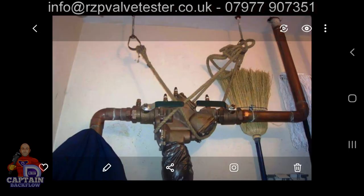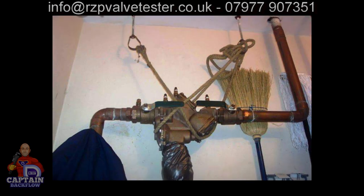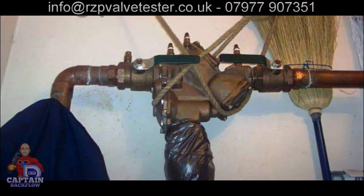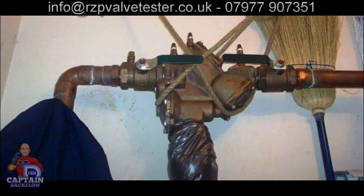It's wrongly installed and not suitable for the application. This next one — the RPZ valve was originally installed in hangers but it was too high, so they were asked to lower it and fit a strainer. No strainer was fitted, it's not installed in a workmanlike manner, and the RPZ valve has been discharging — so they wrapped a black bin bag around the outlet.